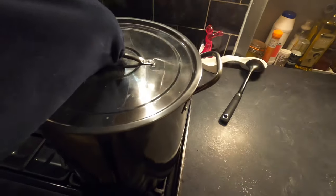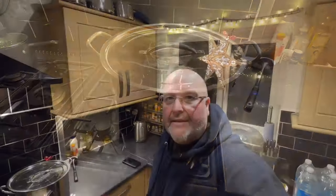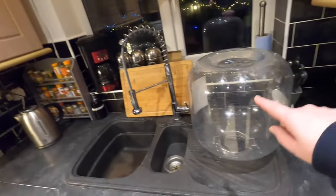I'll pop the lid back on and I'm now going to leave that. My liquid is extremely hot and my fermentation vessel is made of plastic, so I'm going to leave this overnight and pick it up in the morning. I'll catch you then for part two.